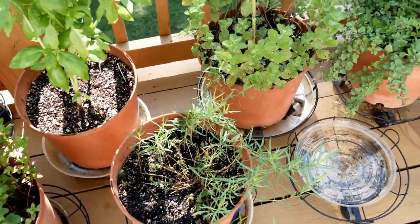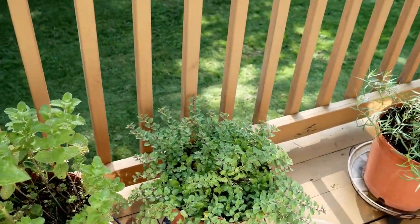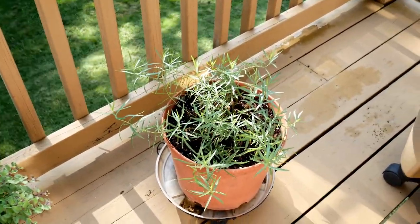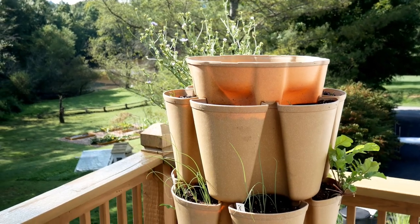The tarragon, oregano, and some more tarragon. And then right here is the Green Stock original planter.